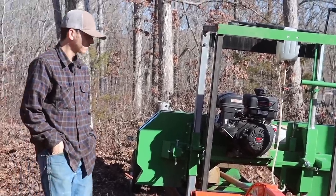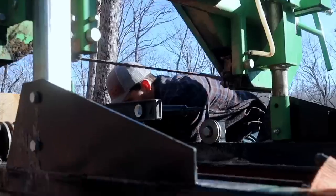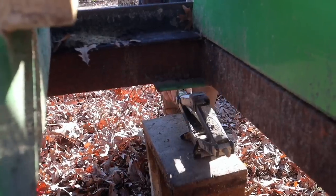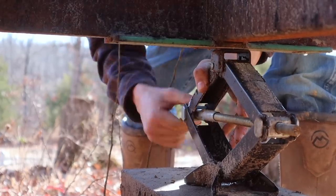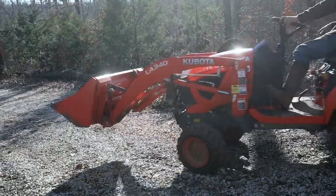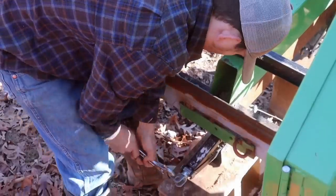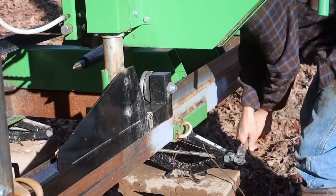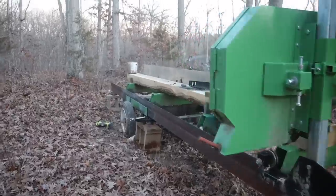Now that we got her where we want her, we're going to start leveling it out. You basically level it out the same way you would level out a camper — start with your two axle wheels and make sure they're level from side to side, then bring your tongue up. We have it level completely perfect from left to right, so now we just need to bring the front up a little bit to level it from front to back. We'll make sure to do equal turns on each side for each jack so they stay level the whole way.